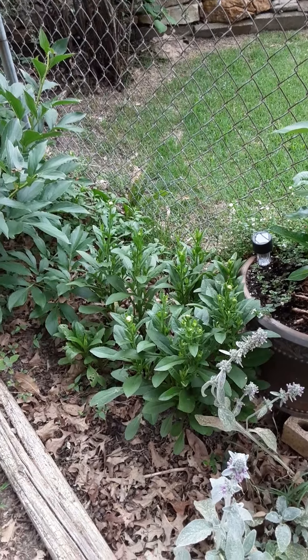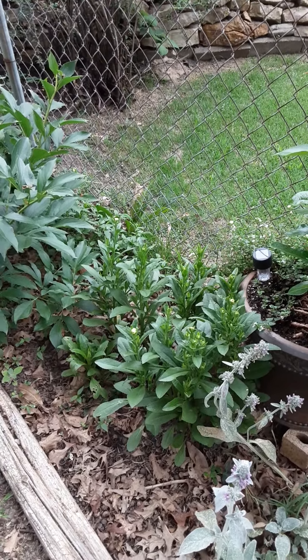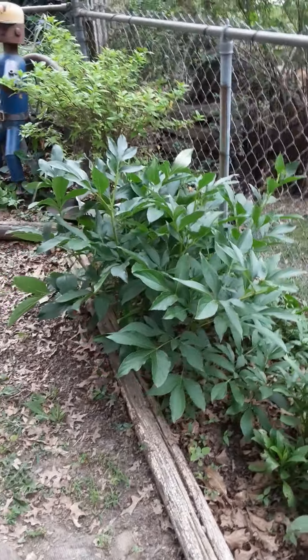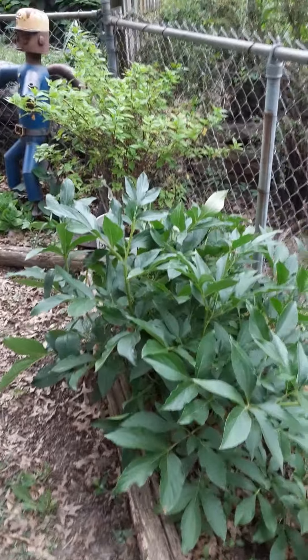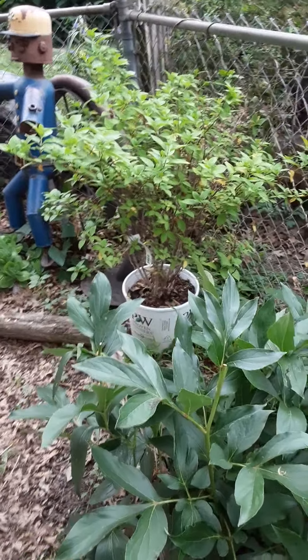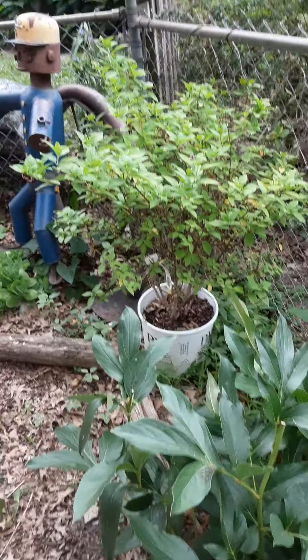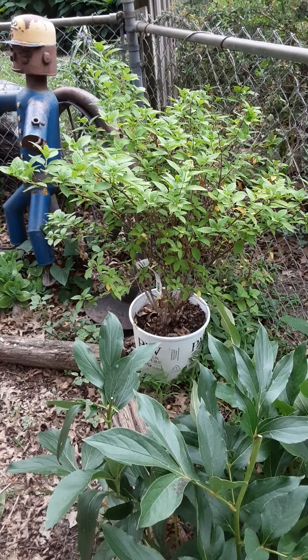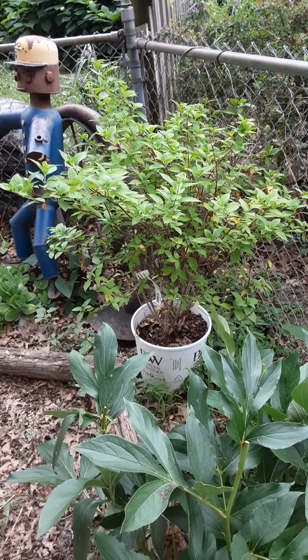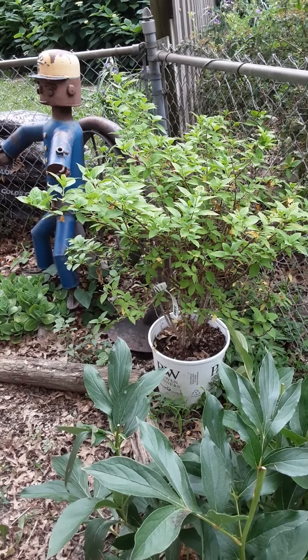That's a great big daisy — it should be blooming soon. Peonies have done their bit. That's a limelight hydrangea that I've got in a pot. I'm going to grow it in a pot for a while so I can move it around and see where it likes to be. Eventually it'll go in the ground.